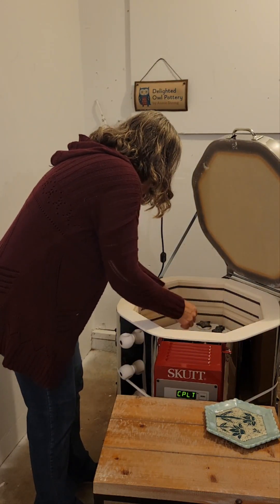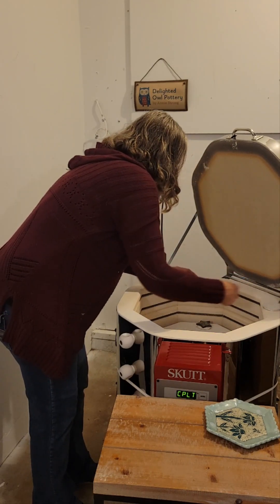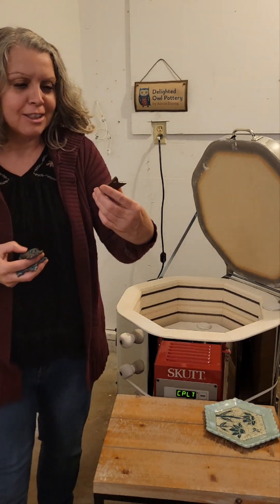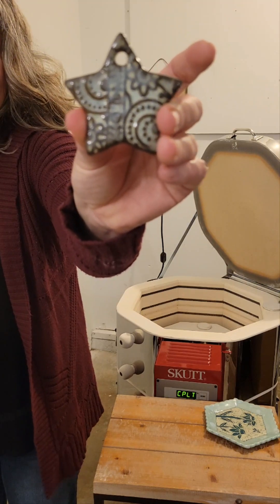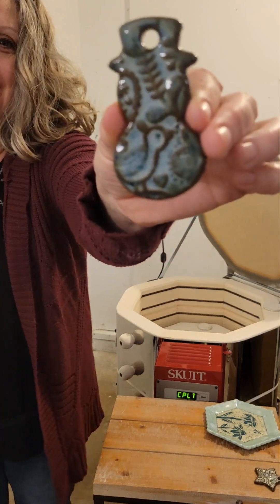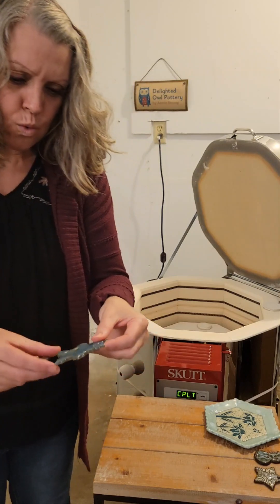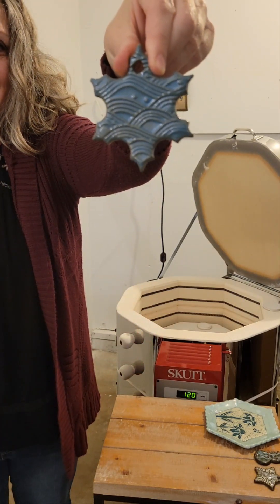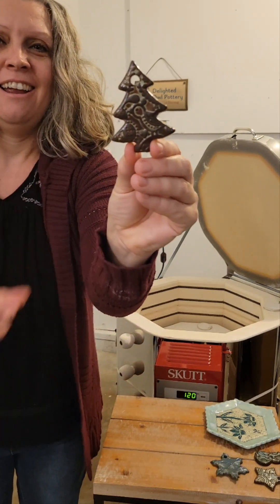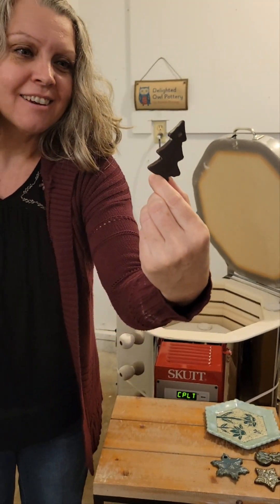We've got some more holiday ornaments on the chocolate clay — a little star, a little snowman, a snowflake, and a little Christmas tree. This one maybe needed a little bit more glaze, but you can still see it.